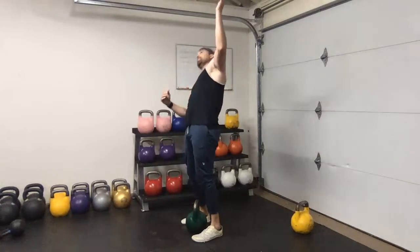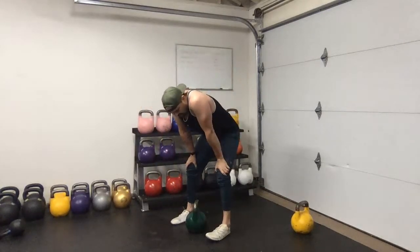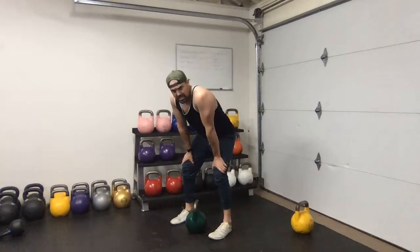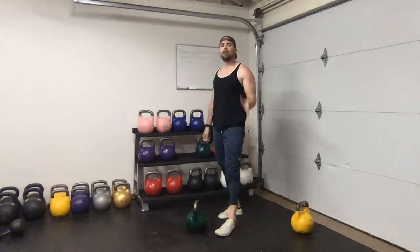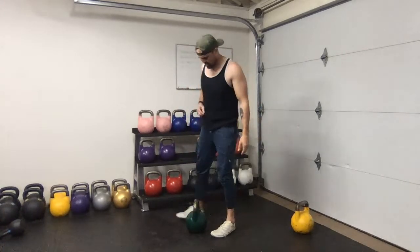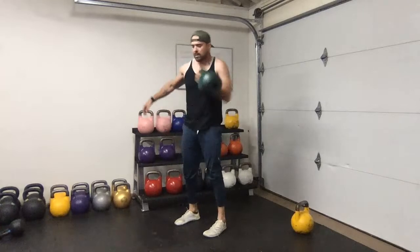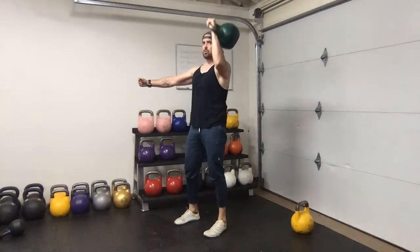When doing overhead work make sure you have those prerequisites in place - make sure you have the mobility so you're not pressing and leaning back or to the side because you don't have the shoulder mobility. Work within your abilities with the weights you're choosing so you don't crush yourself in the press. It's a lifelong game - Instagram makes it feel like you have to compete with people, but this is your path. Whatever you've got, however long it takes, don't worry about what anybody else is doing.